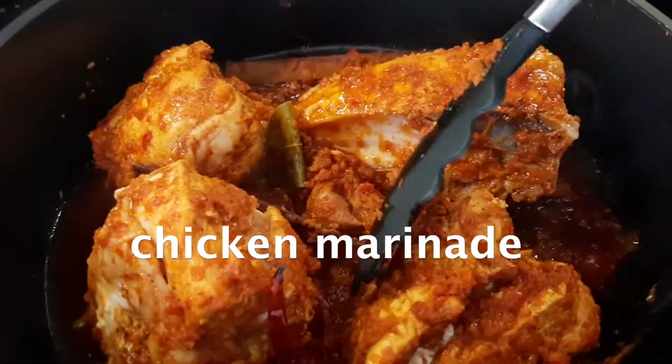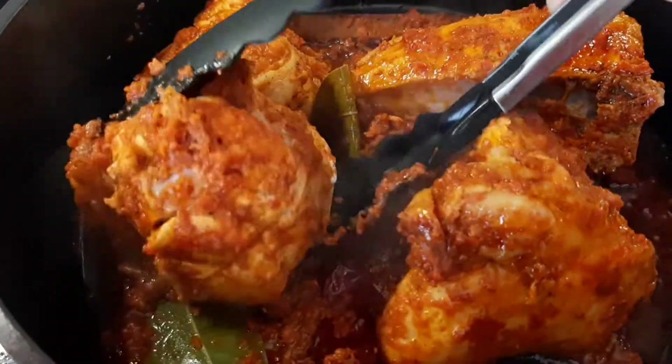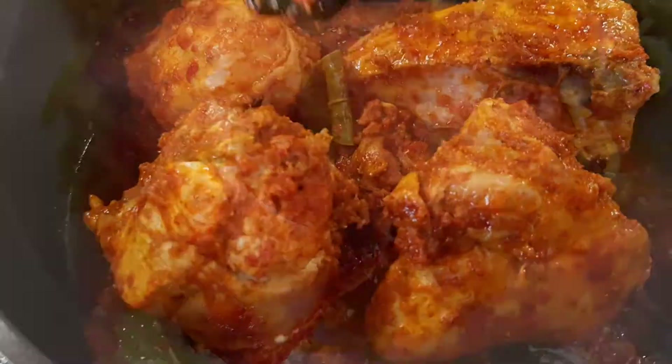Today I'm going to show you how to make the best chicken marinade ever. It's packed with flavors and it keeps the chicken breasts so juicy and tender.